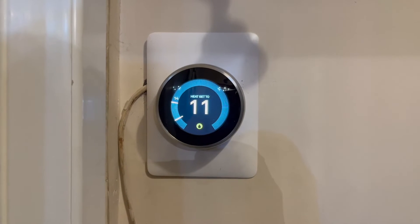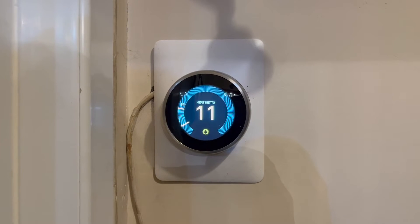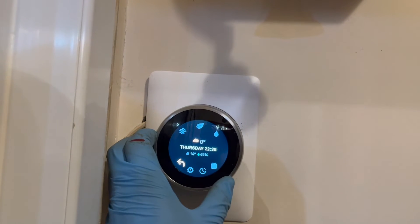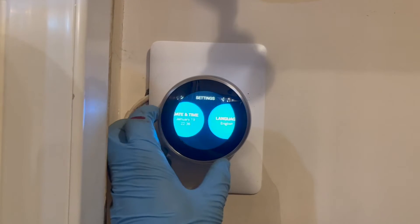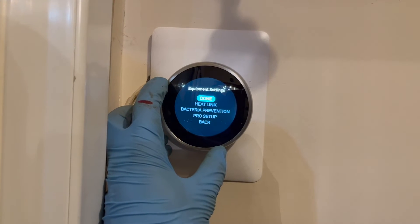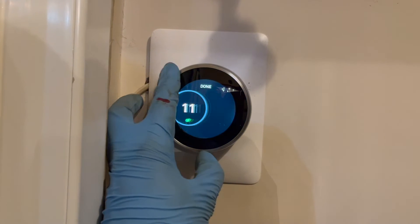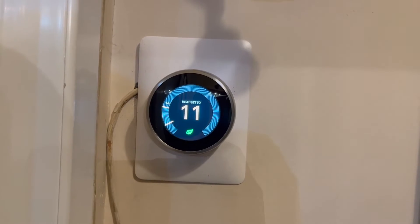Just a quick one before we go into testing - I just want to talk about this little yellow symbol at the bottom of the screen. They have a bacteria protection thing, so the hot water automatically kicks in every now and then. In terms of testing, it can make you think that the hot water is always on when it's not. To turn that off just for testing - you can turn it back on after - go to settings, scroll over to equipment, click continue, then go to bacteria prevention, disable it, click done, go back to the main screen, and you'll see it's gone. Now you can do your normal testing without things getting in your way.